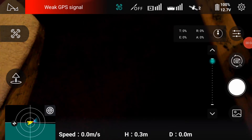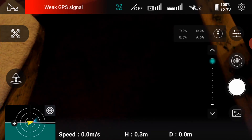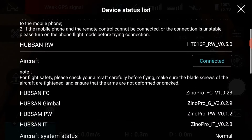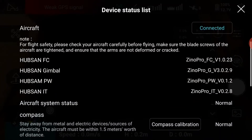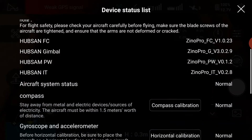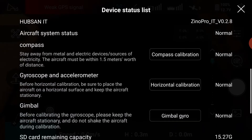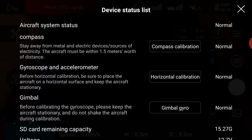By tapping on the area, which in this case is red — weak GPS signal, which is normally green, ready to fly — you will access the device status list. This will show you the controller and the aircraft connection, in this case connected, plus the various firmware and software versions. There's also a quick method to get access to the compass calibration, horizontal calibration, and the gimbal gyro.